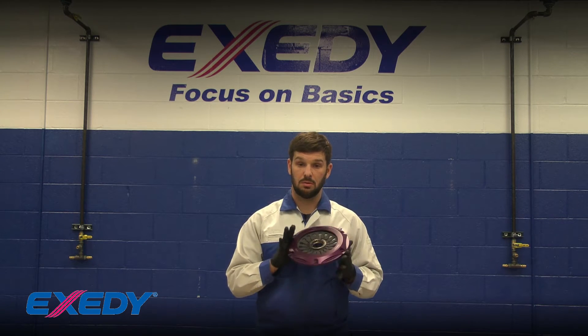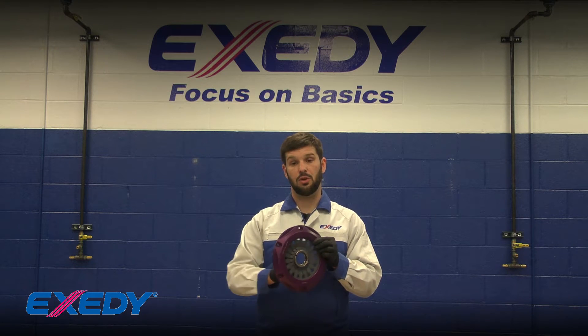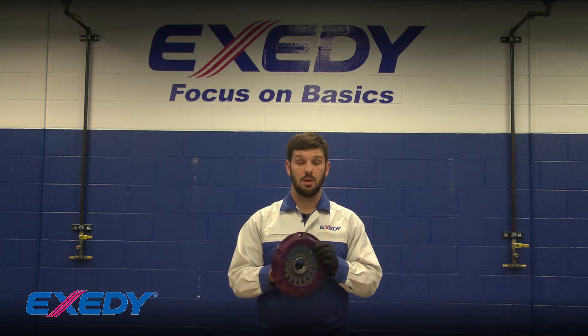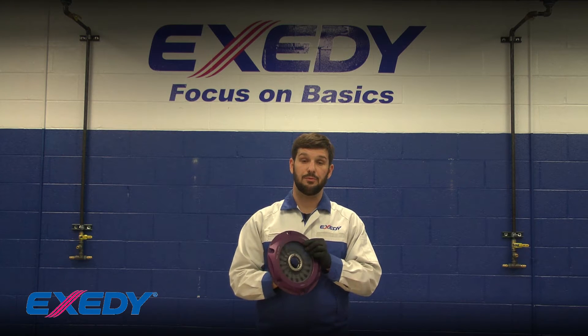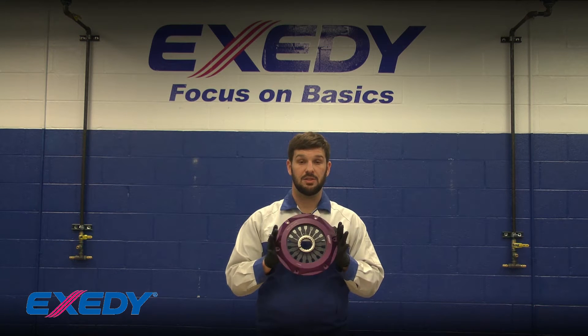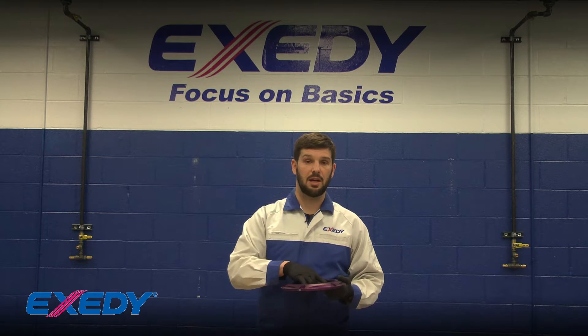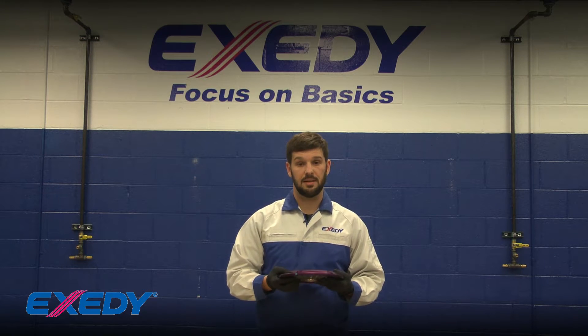Here I have a brand new cover assembly to show you how it should look when it's new. The diaphragm spring should spin very freely in the cover. It may rock back and forth - this is normal. When the clutch is installed and bolted together, the diaphragm spring is not going to move because it's going to have a load against it.